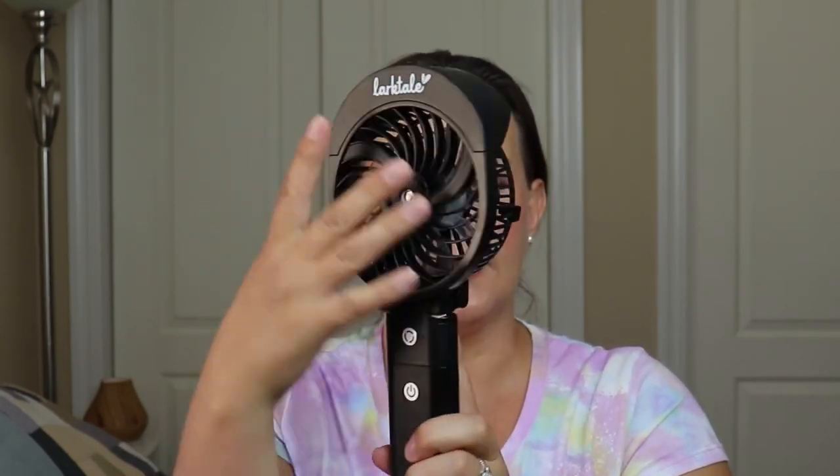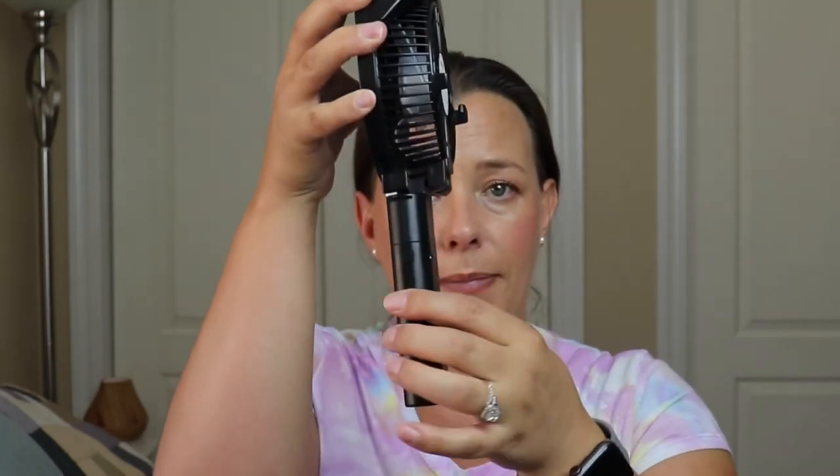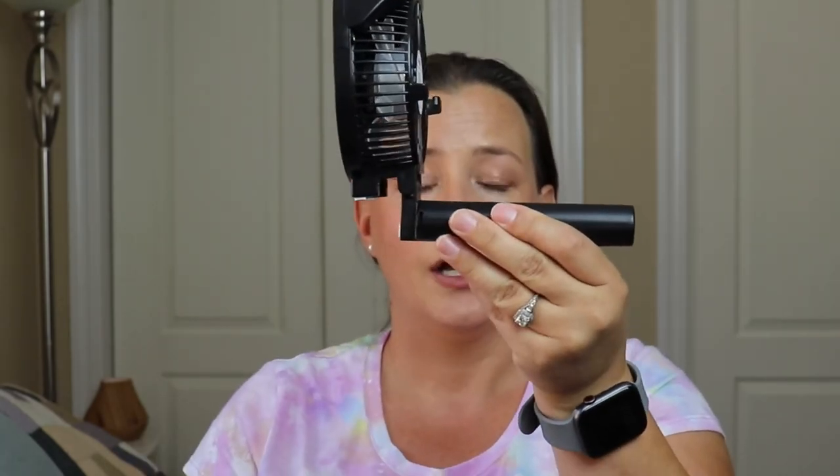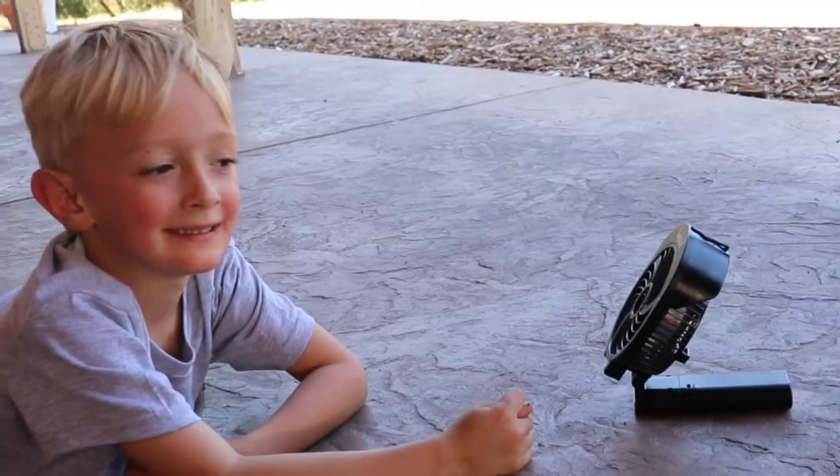Let's say you're at the office, or you're on the golf course — maybe you're gardening outside or you're poolside — and you want to use your fan without attaching it to a bar or a pole. Not a problem. The fan face and the fan motor with the battery pack actually bend at a 90-degree angle, so you can set this on a flat surface and still use the fan and the mister at whatever speed you desire.